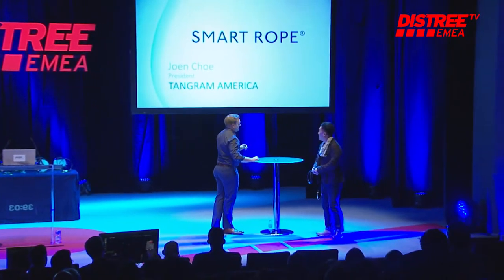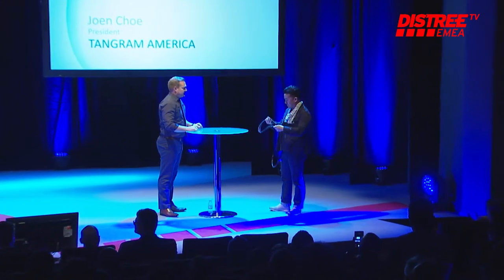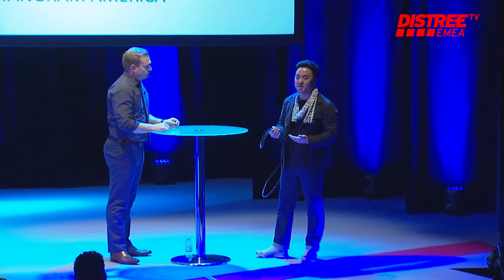Hi, guys. So, John, you obviously have Smart Rope — tell us about it. Smart Rope is a pretty simple product. It's a LED-embedded jump rope that displays your fitness data in midair, kind of like a hologram as you work out.